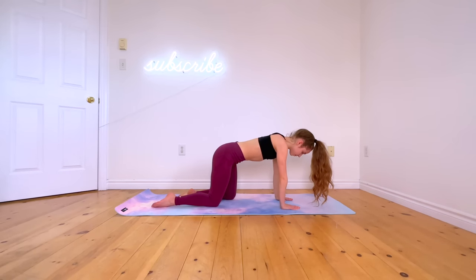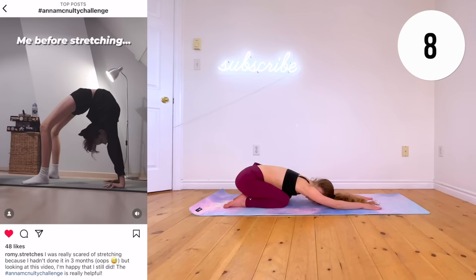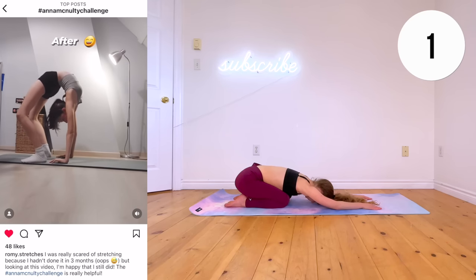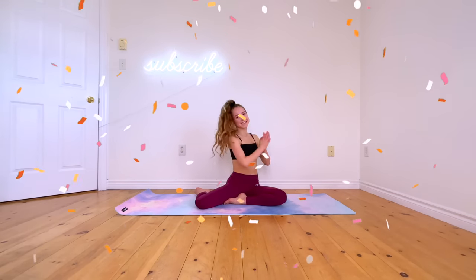Now reach both arms forward to go into a child's pose. If you'd like to share your results with me, just tag me on Instagram, TikTok, or YouTube. Remember to follow along daily for best results. And here are my favorite full body and leg flexibility routines you can add on to this one as well for even more of a stretch. See you guys!